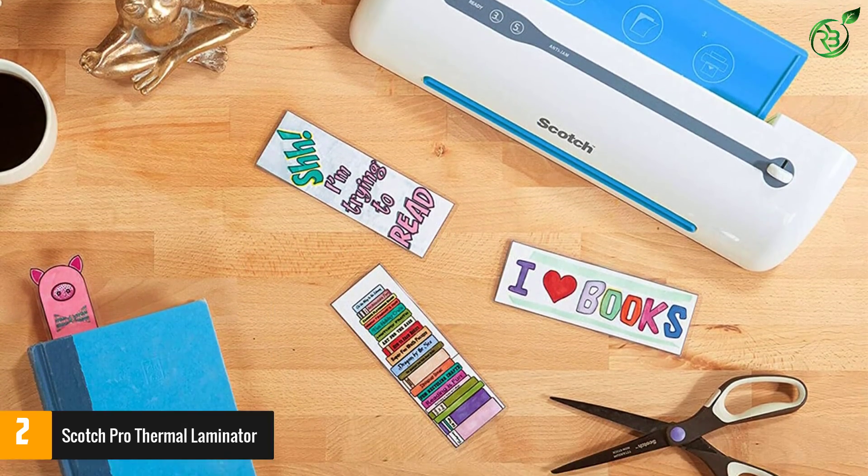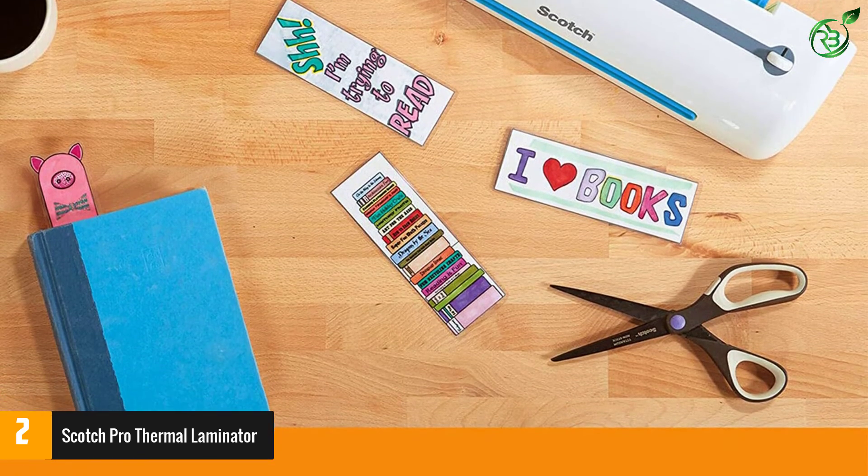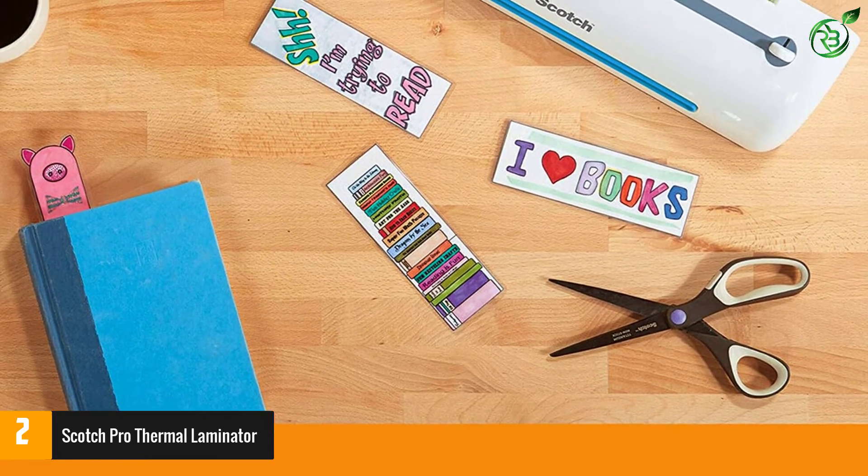The Scotch Pro Laminator also features a folding tray, hidden cord storage, and a carry handle for easy portability.